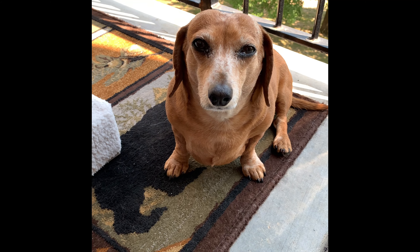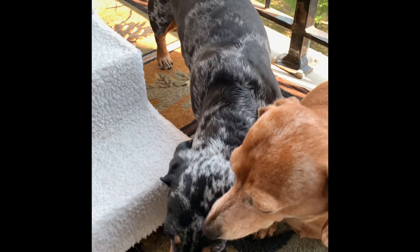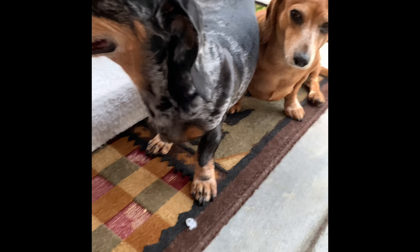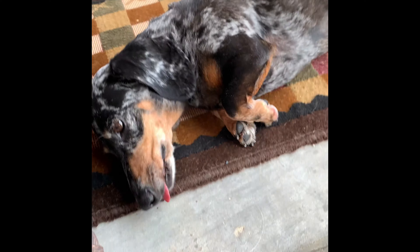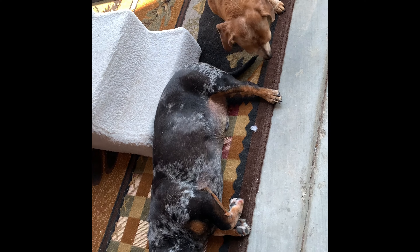These are my little wiener dogs and I love them. This is Dixie. Say hi, Dixie. And here comes Rebel. This is my Rebel. Say hi, Rebel. He's tired from laying outside. Thank you Rebel and Dixie.